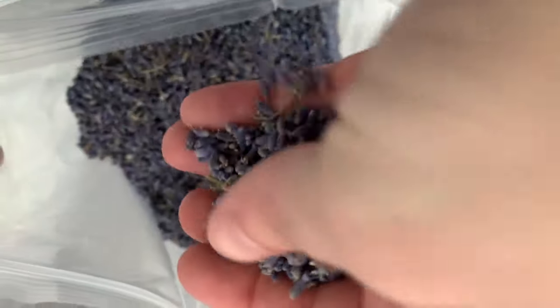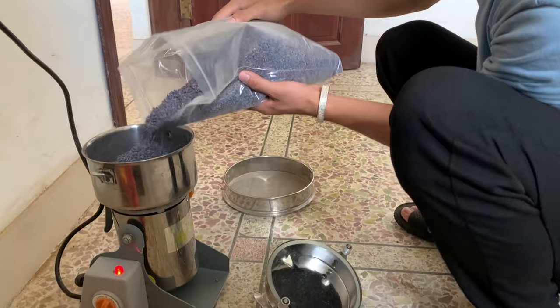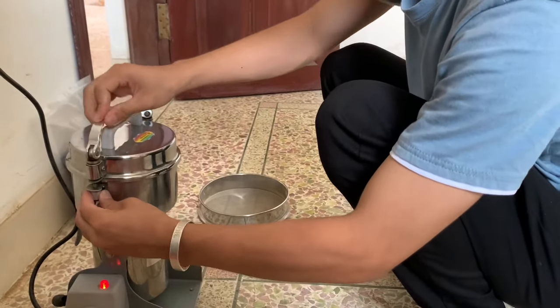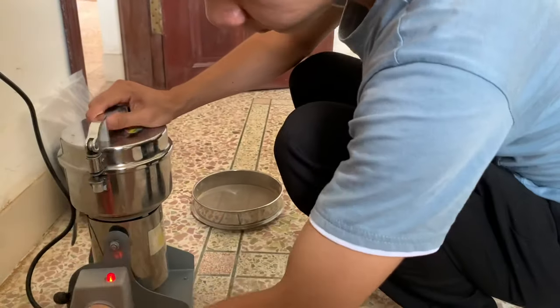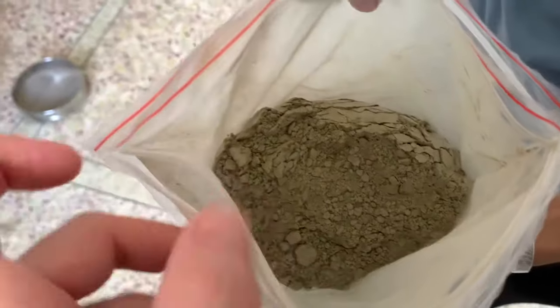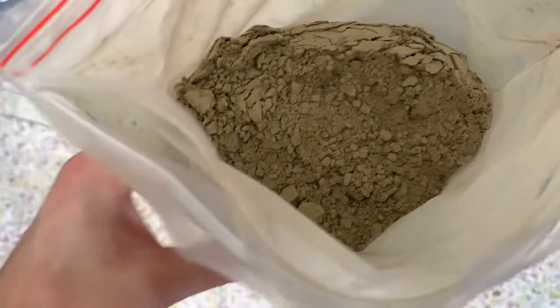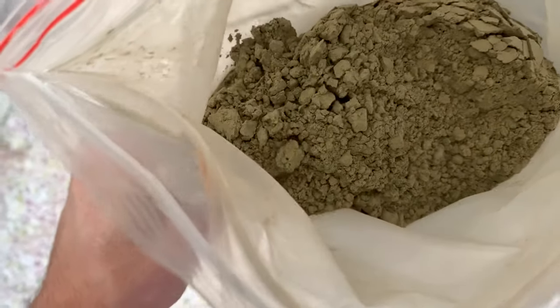So here are the raw lavender flowers. What we'll do is pass this through the grinder and turn it into powder. Here's the powdered lavender — after they grind it up, they pass it through a filter because sometimes it's not fine enough. Here's the properly ground lavender. As you can see, it's lost a lot of its blue already.